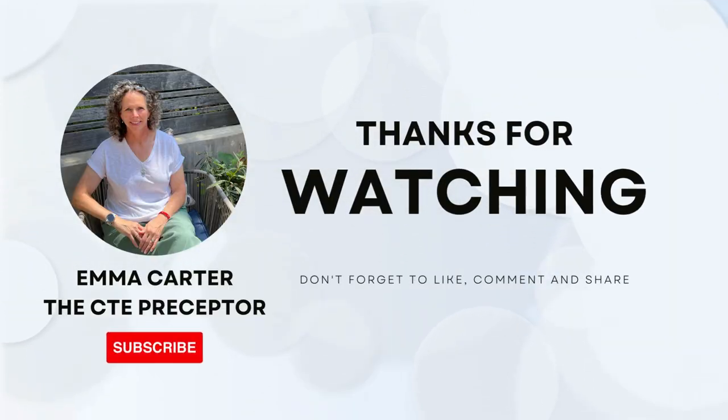I hope you enjoyed. Thank you for watching. Again, my name is Emma Carter, the CTE preceptor. Please click subscribe and don't forget to like, comment, and share.